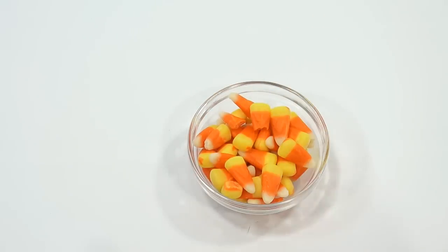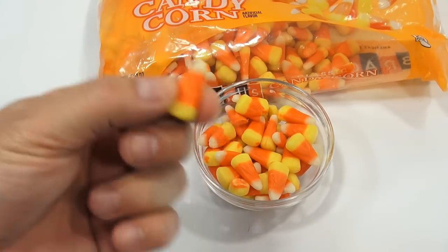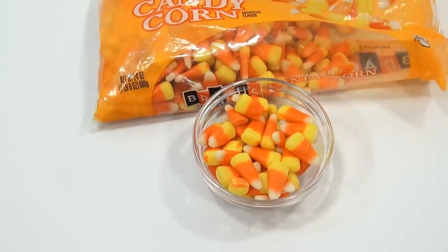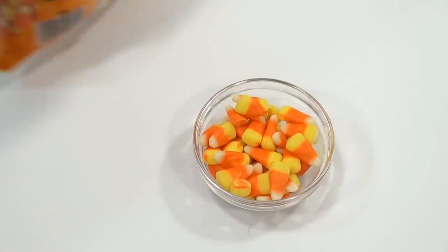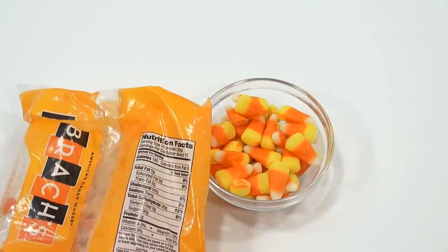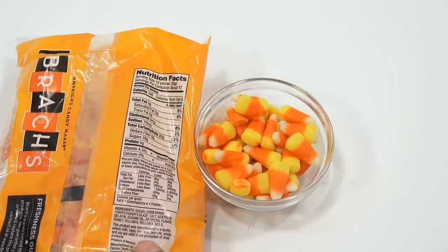Okay, so here we are. Vibrant colors, isn't it? You see three layers: the white tip, the orange, and the yellow. But as far as flavor, I'm pretty sure they're all the same. Mmm, what does it taste like? Honey and sugar — right? Take a look at those ingredients, there's not much more going on there. Sugar — yeah, and that's really it. Gelatin, sesame oil, things that you wouldn't normally pick the taste out of.